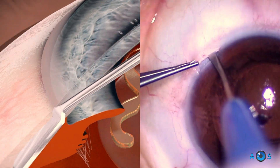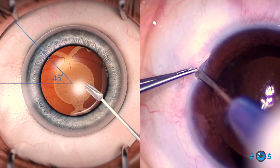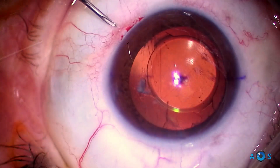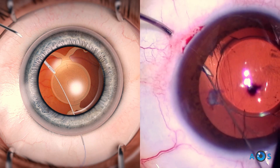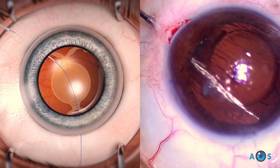Progressive IOL tilt and decentration led us to start performing a Hoffman pocket at the temporal inferior side. The scleral pocket lies at 45 degrees, which is the axis that the toric IOL was originally intended to be placed at.